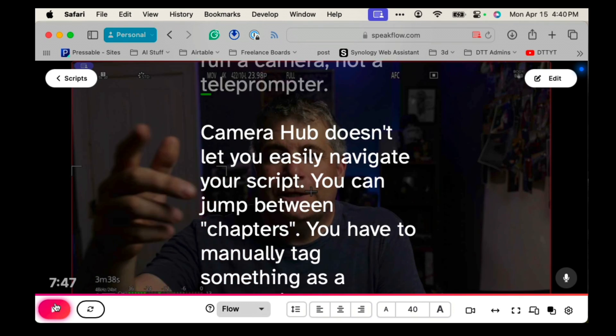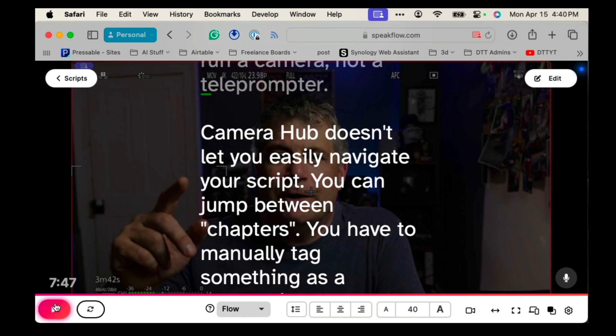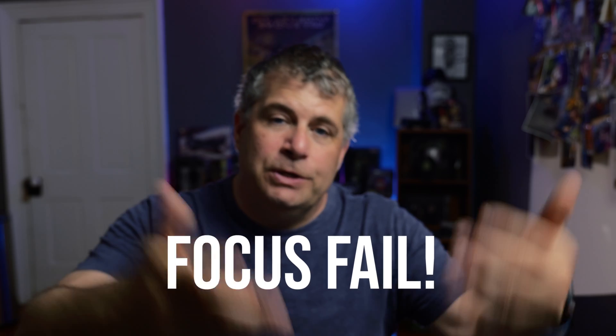Speakflow also has a pro plan, but most people won't need those features since they're designed for collaborative work. You can run windows behind Speakflow, so if you're giving a presentation on Zoom or another tool, you can see your text while looking at thumbnails of the people you're talking to. You can use voice commands to move up and down through your script, and you can record with ScreenFlow if you're on an iPad or similar device, using the built-in camera to record and share your presentation later.